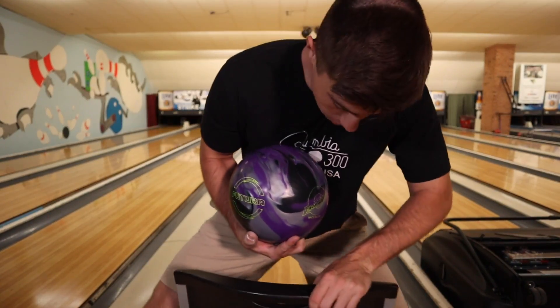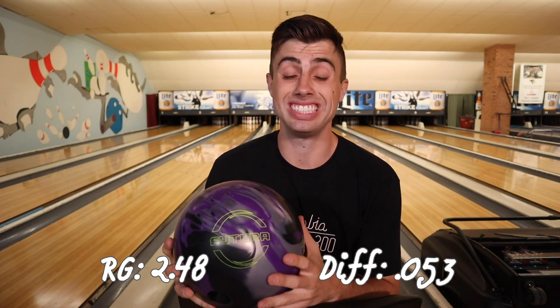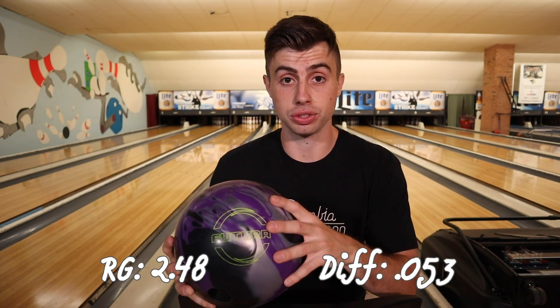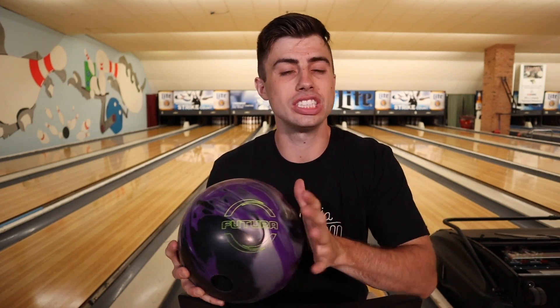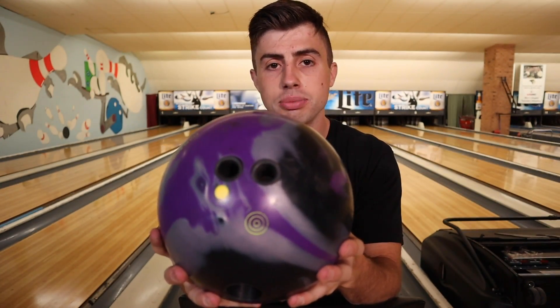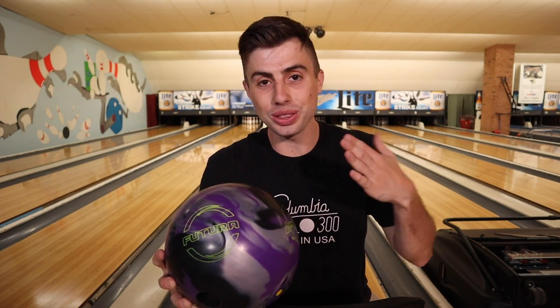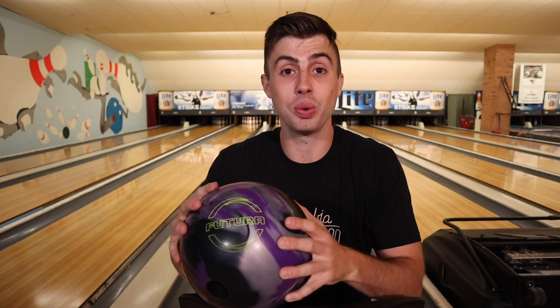Let's talk about this Futura a little bit. The numbers behind this ball: the Futura has a 248 RG and a .053 differential. First impressions of this ball — when I see it going down the lane I think of smooth, super controllable. I did put a smoother layout on this; I drilled it pin down under my middle finger, about a 5 inch pin for me.